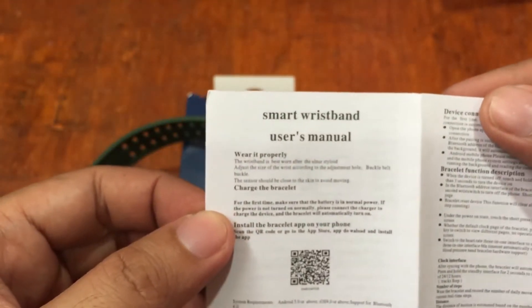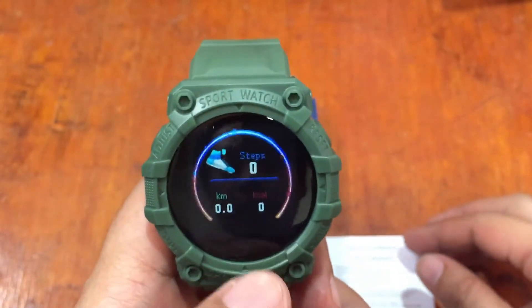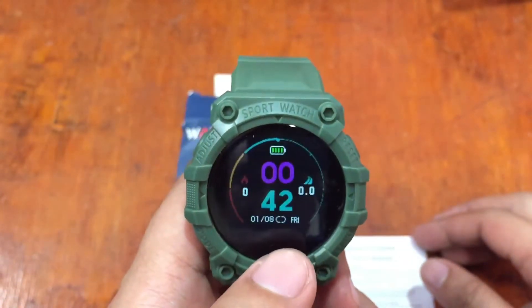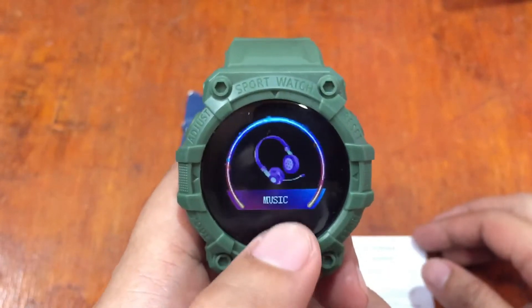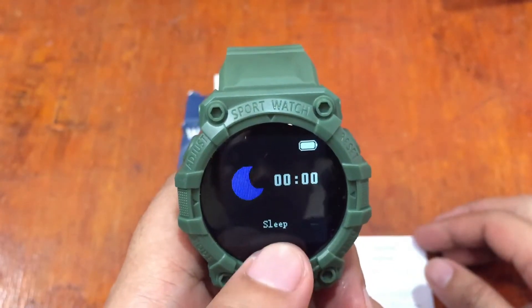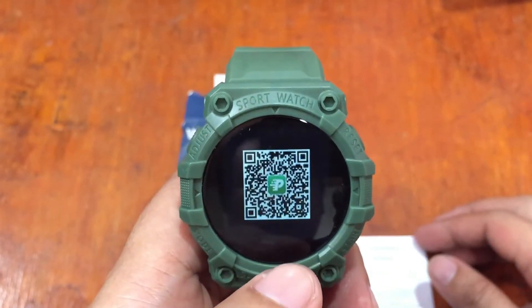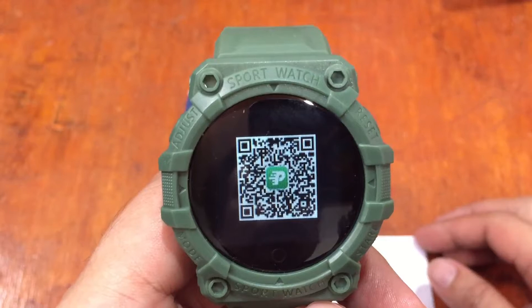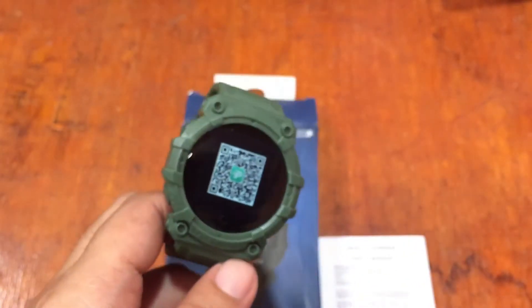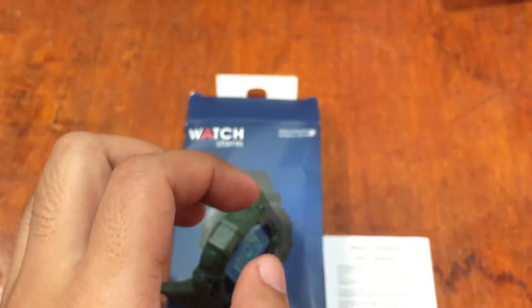We have here the QR code. Let's see if it's also available in the smartwatch. Let's go to the settings, the more menu, then camera. We have here the support app QR code — the symbol shows it's the Fit Pro app.